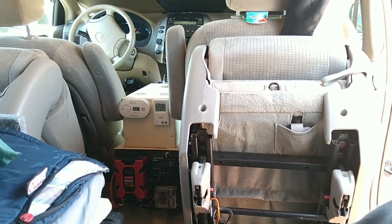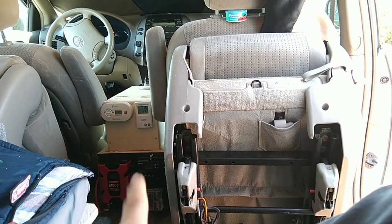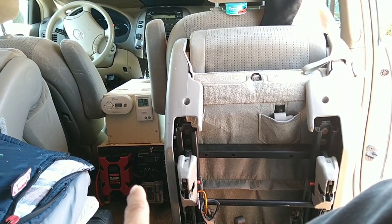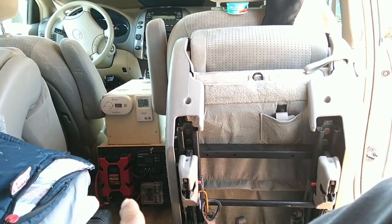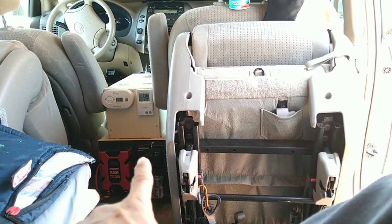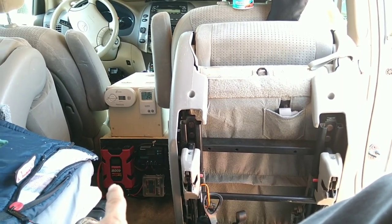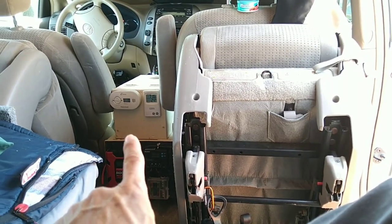If you haven't been here before, this is my new center console. On the bottom it houses the 100 amp-hour lithium iron phosphate battery, and on the outside is the controller, distribution box, and 400 watt inverter. What's missing is one of these...